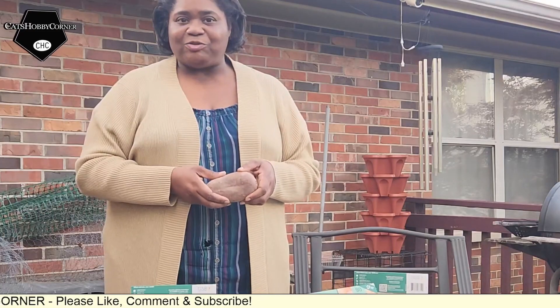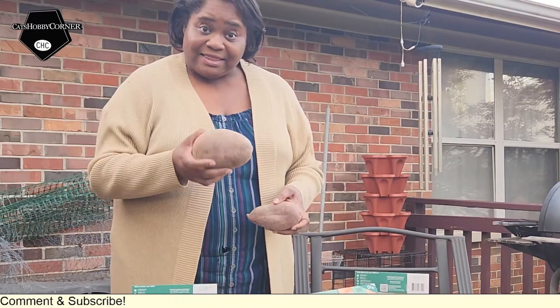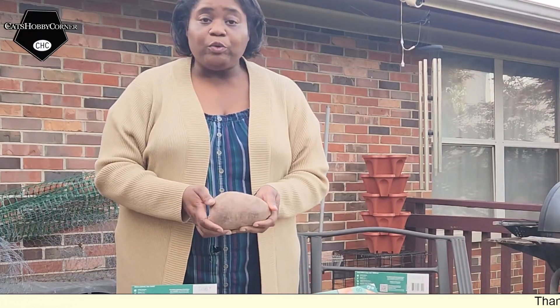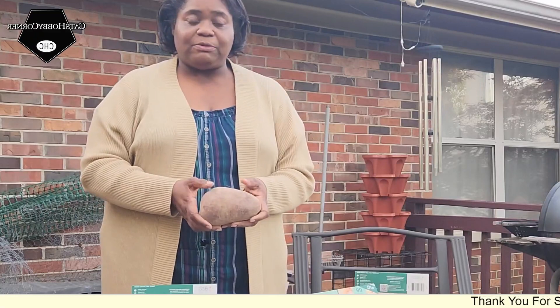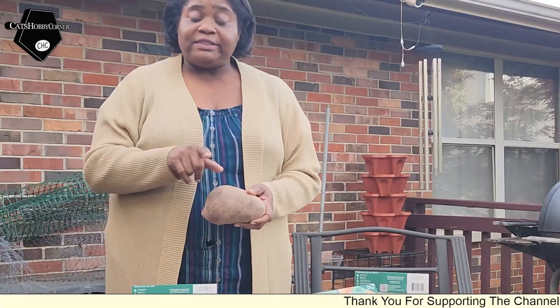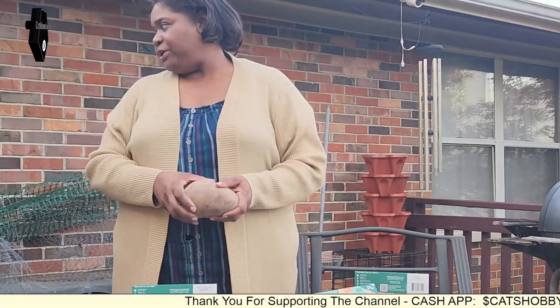We're going to cook one day and try it, and also show you all what it looks like on the inside. But I'm going to take this one, which is huge, and we're going to root it. We're going to see if we can get some sweet potato slips off of this so that we can grow some out here. I'm probably going to use some grow bags — I've got a few grow bags around here.